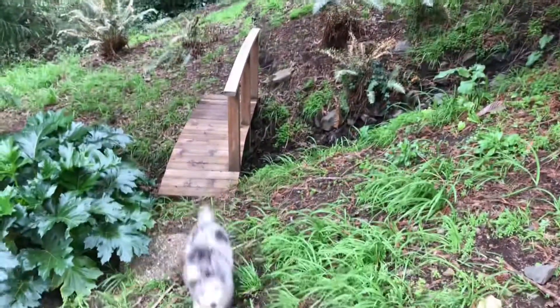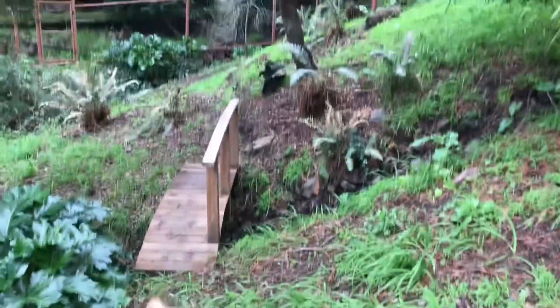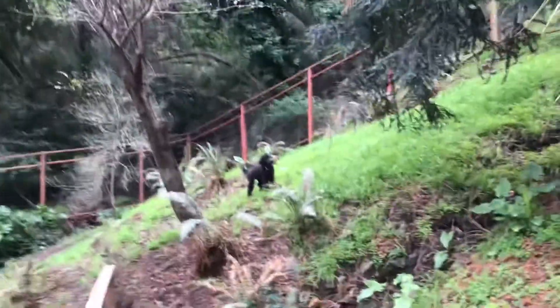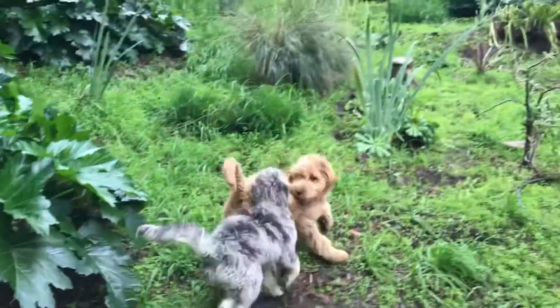What are you doing? Oh, there's one. There's two. Oh my goodness, what is happening over there? Come here. Darla. Yikes.